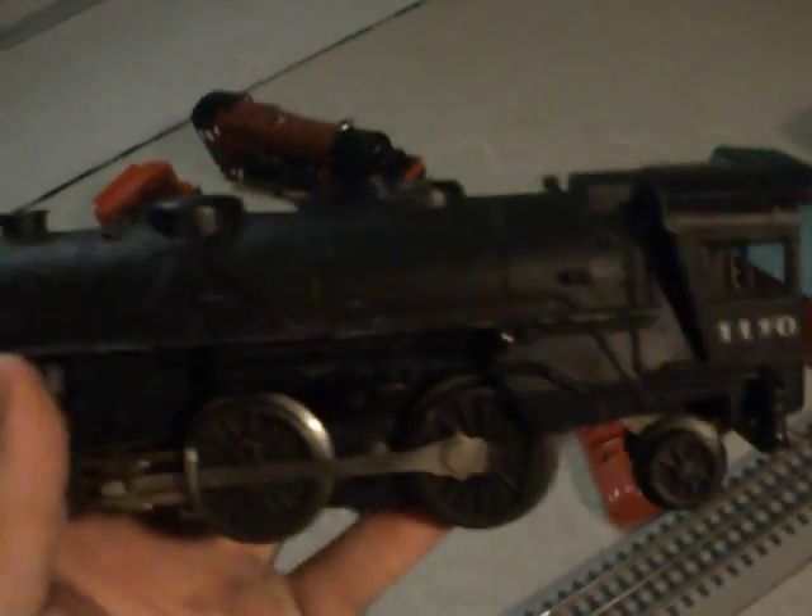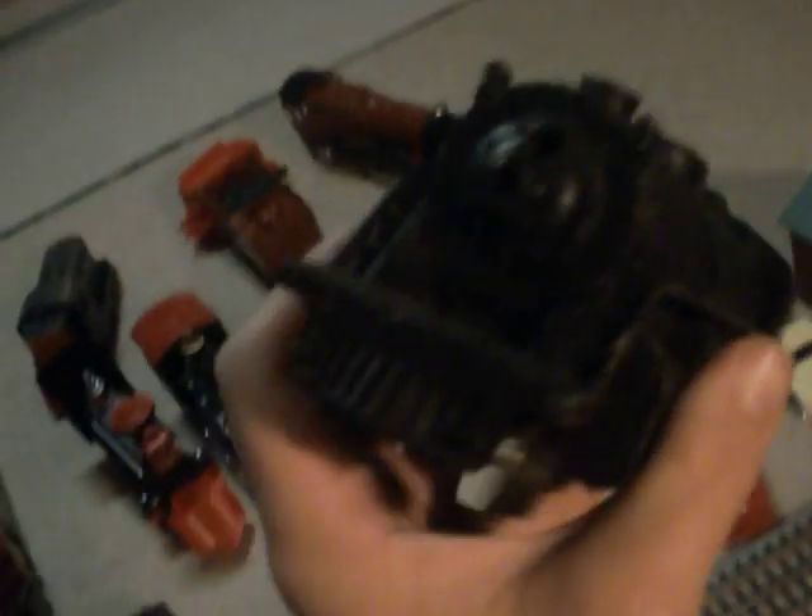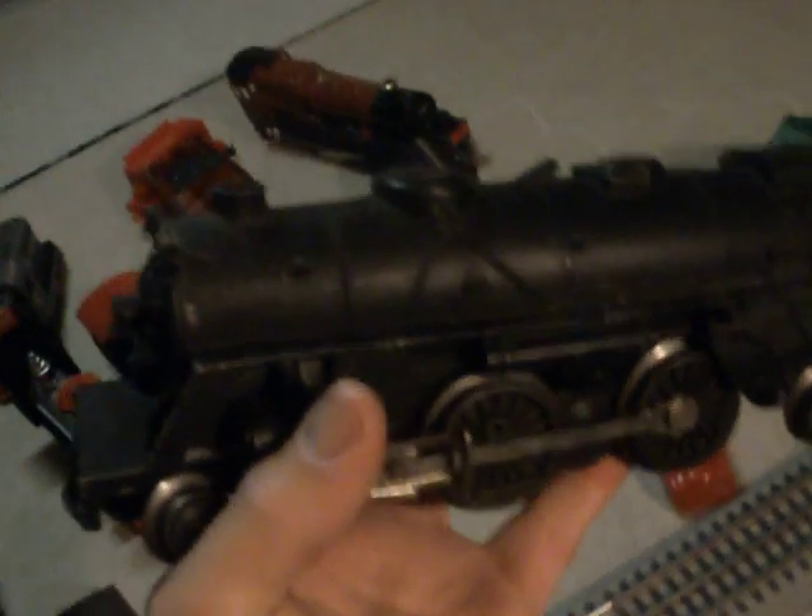This is one of my first Lionels — given to me by one of my dad's friends. The Scout. It doesn't run for some reason. It used to run. Something's wrong with the motor. I'll figure it out.